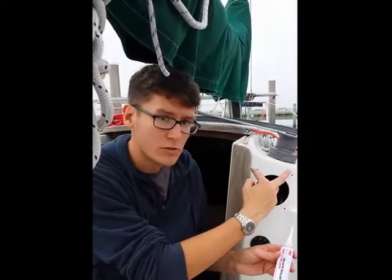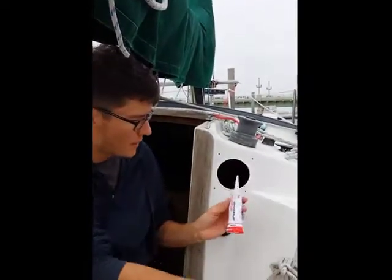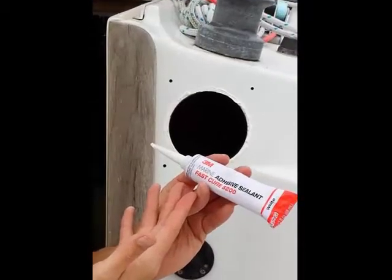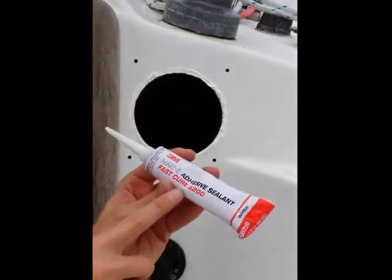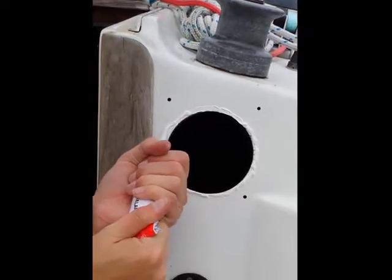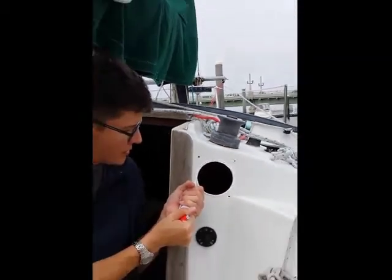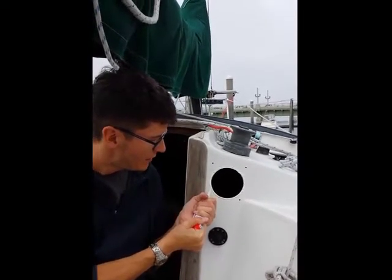I have the holes drilled for the new plate and the mount to go on. I'm using the 3M marine adhesive sealant — I got the FastCure 5200. It stays tacky for about an hour and cures in 24 hours, versus curing in seven days like the other stuff. I'm going to finish getting the stuff on here and then screw it up.